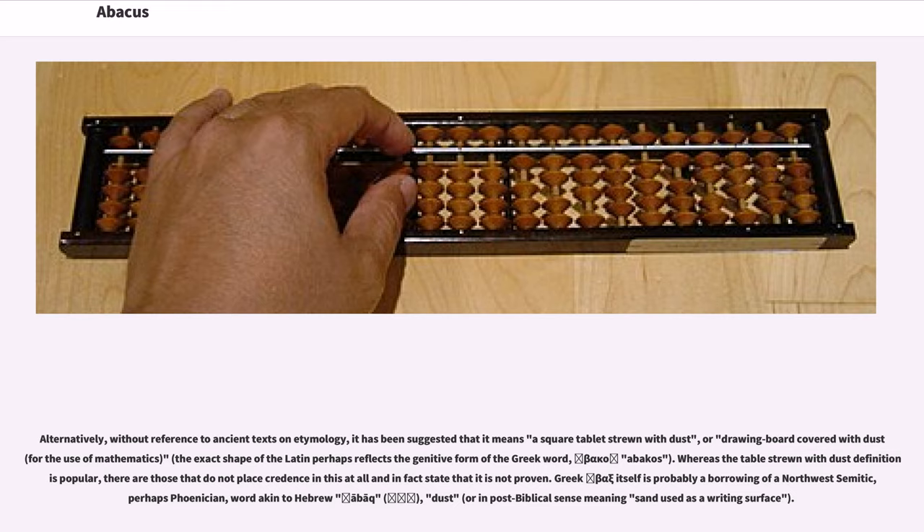Whereas the table strewn with dust definition is popular, there are those that do not place credence in this and state that it is not proven. The Greek word itself is probably a borrowing of a Northwest Semitic, perhaps Phoenician, word akin to Hebrew abaq, meaning dust, or in post-biblical sense meaning sand used as a writing surface.